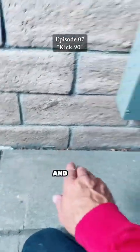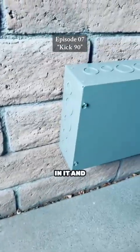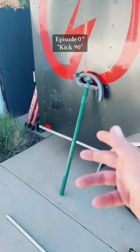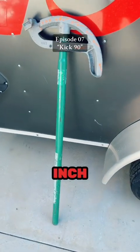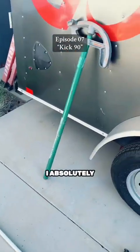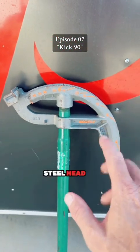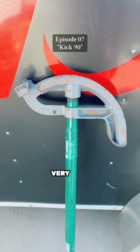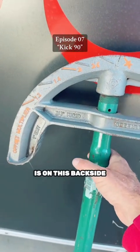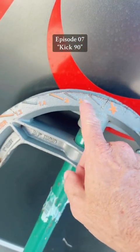So remember those numbers: 11 and a half and 16. We're going to bend a 90, then put a kick in it, and see if we can get it all to line up. We're running one inch EMT and I'm going to use my Greenlee hand bender. I absolutely love this bender — it's nice and heavy with a really heavy steel head, which makes bending one inch very easy. On the backside, they have all the offset multipliers right on the actual bender.